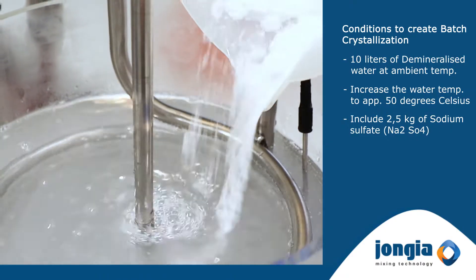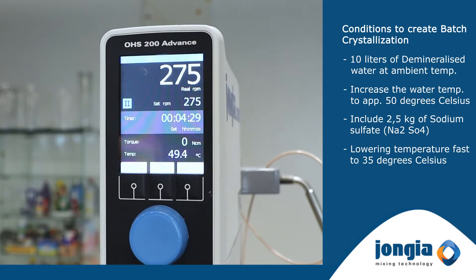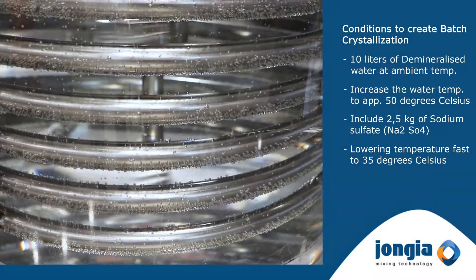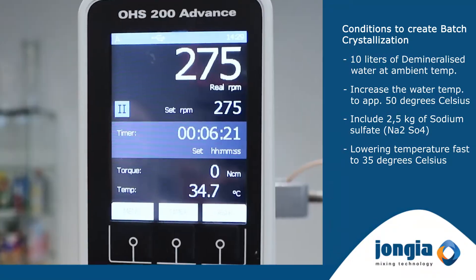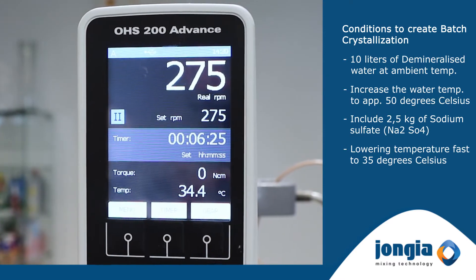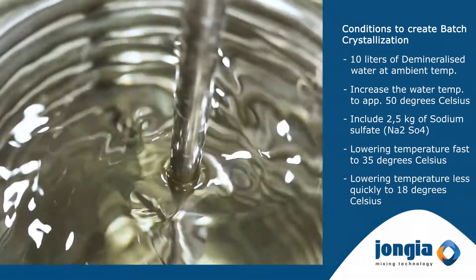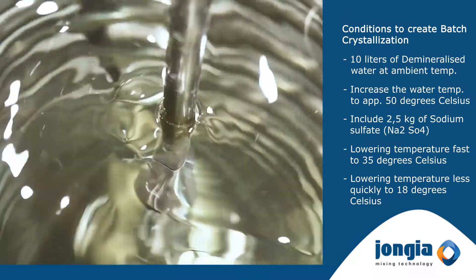To start the crystallization process we first need to lower the temperature of the fluid. Therefore cold water is flowing through the cooling coil. The combination of the cooling coil and the agitator enables the temperature to drop very quickly to the required start temperature of approximately 35 degrees. At this point we need to start lowering the temperature less quickly until we reach the required temperature of 18 degrees.